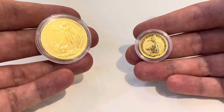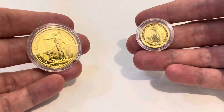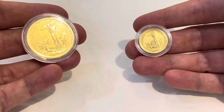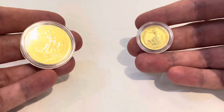When looking at fractional gold, I think it's useful to work through it systematically and analyze the merits and drawbacks. I'll try to break that down both qualitatively and quantitatively as I go through the video.